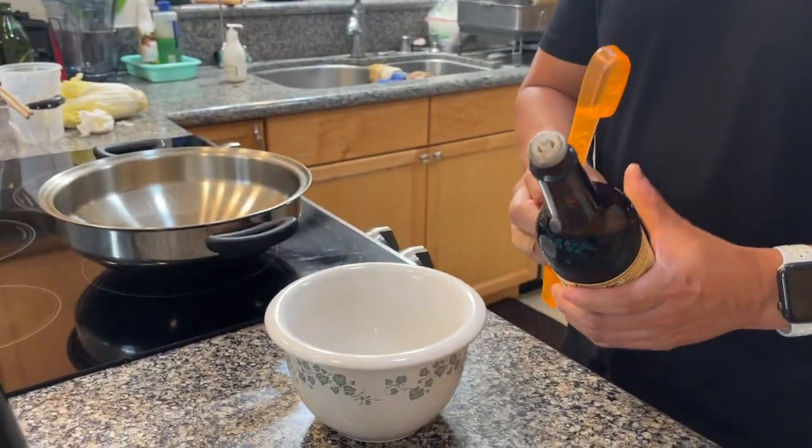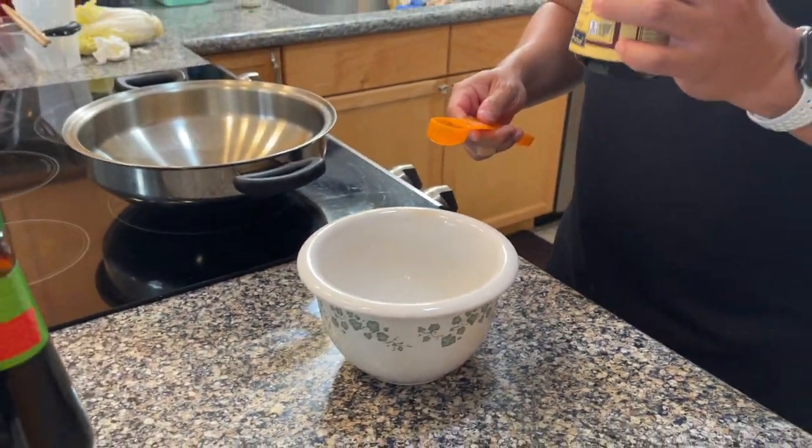We're going to start by making the yakisoba sauce. It's not necessarily a shoyu base — it's more worcestershire sauce, oyster sauce, ketchup, and some brown sugar. We're going to quadruple today's recipe because we're making noodles for two families tonight. We'll start with the worcestershire sauce. Online it said to use the Japanese worcestershire sauce, but we couldn't find it at the Japanese market. If you can, use it because it's less potent and less salty than the Lea and Perrins. To counteract that, we're going to add a little more sugar and a little more ketchup to balance out the flavor.